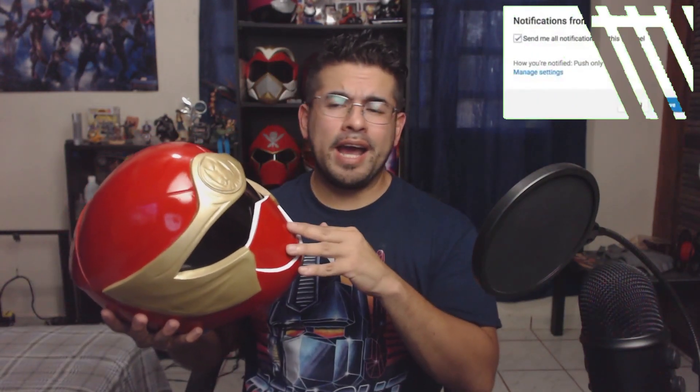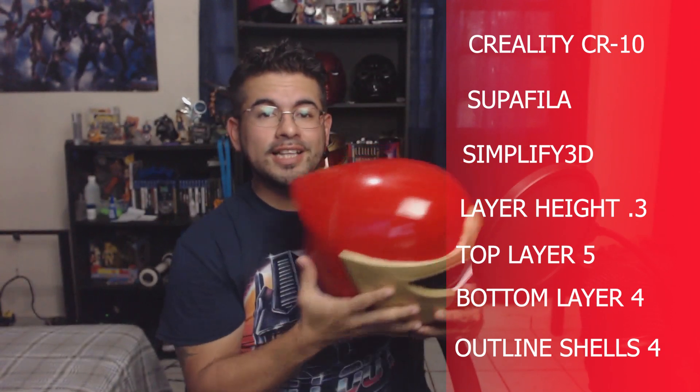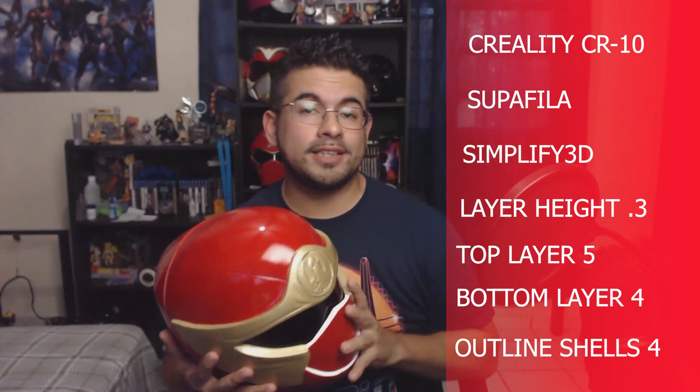Everything was so nice. A lot of people have asked me in the past: how is it that I print these helmets, what are my settings, what slicing program do I use, and what 3D printer am I using? So I'm going to show you a list of everything I have, everything I use, my settings, and the slicing program I'm currently using — which I gotta say is the best slicing program I have ever dealt with. I like Simplify 3D, that's my jam. For this particular helmet, I actually decided to put it at 0.3 layer height. This doesn't have so much detail that I would need it higher.